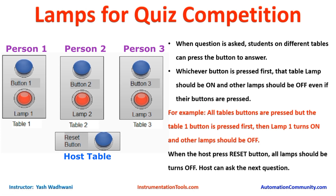After that, when the host or anchor wants to ask another question, we need to switch off any lamp that is on. So when the host presses the reset button, any lamp that is on will be turned off.